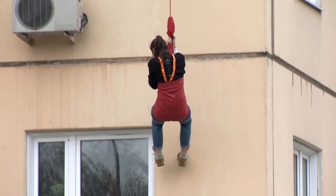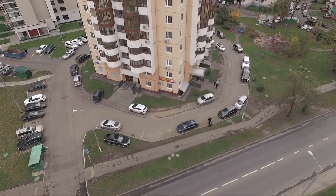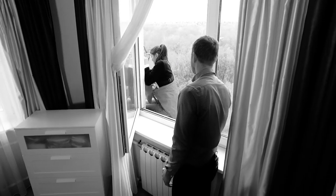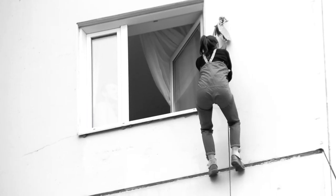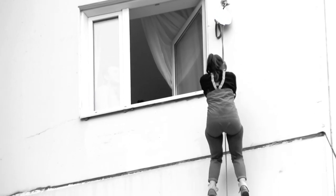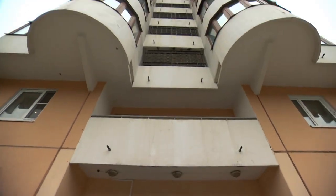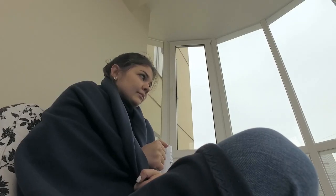Now it's better. In general, it's very scary. The moment when you need to get out of the window and hang on this thing is just very scary. And then it's okay — it somehow moves down by itself. Thank God it's over. Let's say Nastya didn't dare to go down the second time using this system.